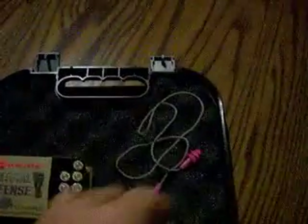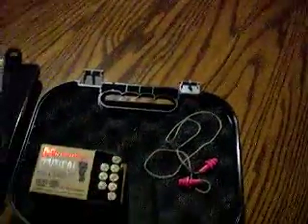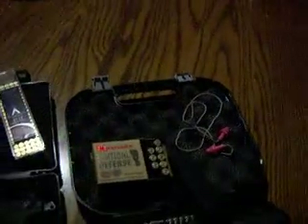And obviously these are just some cheap pink earplugs that I've been using. I don't really like the earmuffs — they're just a little large for my head.